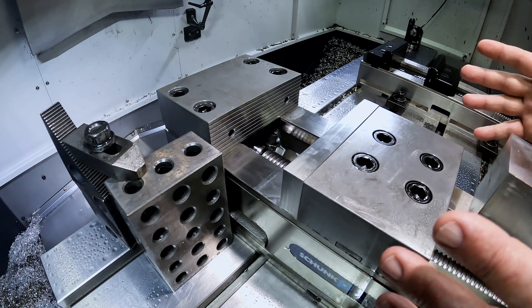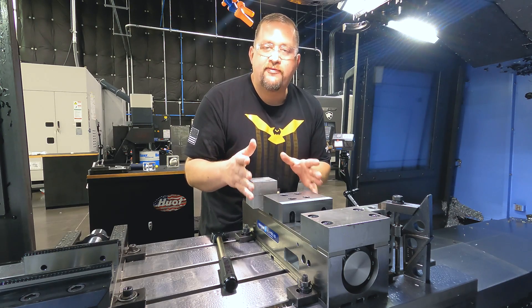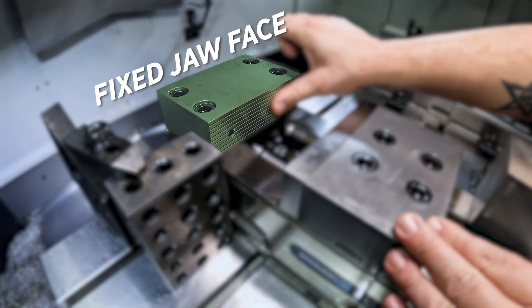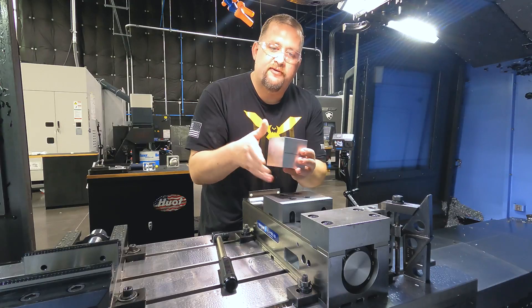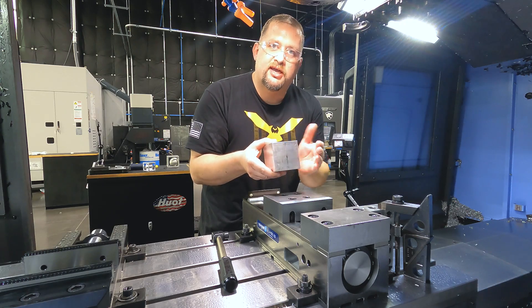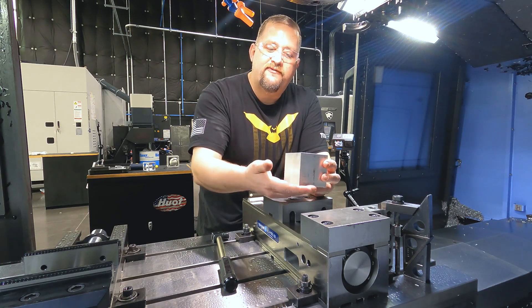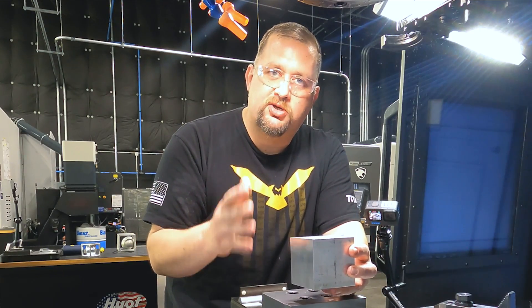Now that we have our vise indicated in within a couple of tenths both in z and in x, we're ready to start putting our part in there to get our first face faced off. We're going to have three different surfaces all vying for control of where our part ends up in space: our fixed jaw face, the floor of our vise, and the floating jaw. On our part, we have two saw-cut faces and four faces from the mill. We trust the mill faces more than the saw-cut faces, so we're going to use those against our fixed jaw. Our fixed jaw is master. To keep our fixed jaw face from having to fight the floor or floating jaw, we're going to use two special tricks to keep our parts square.